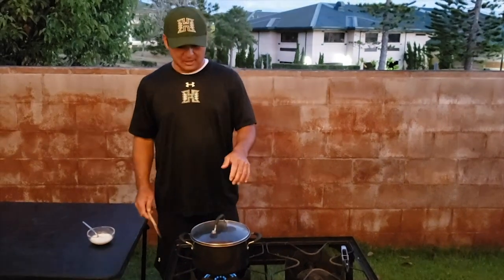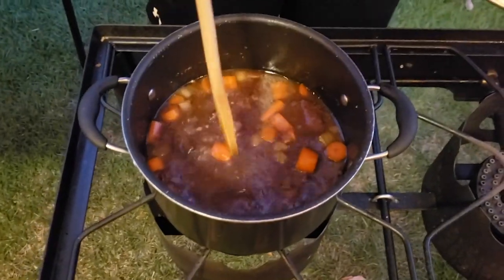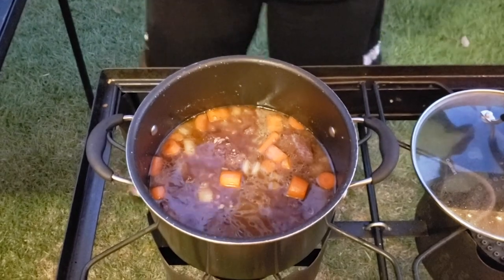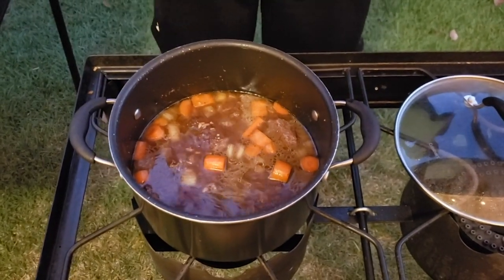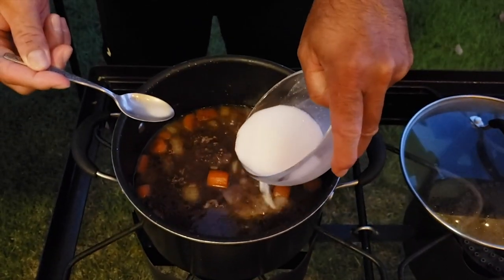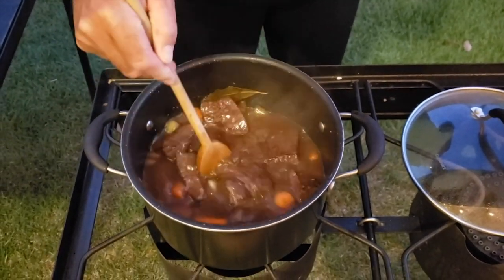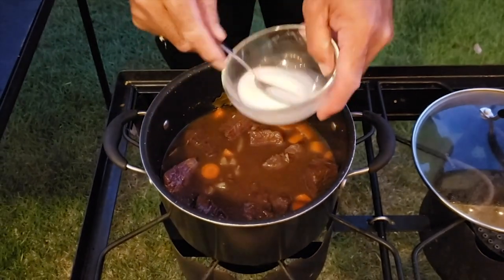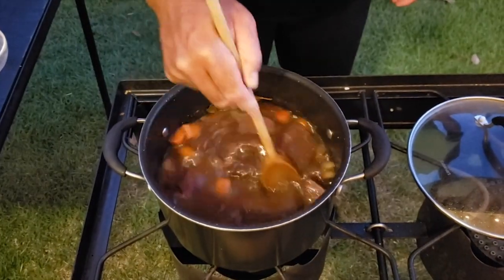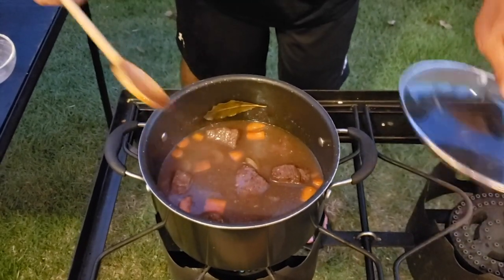Our short ribs have been braising for a little less than an hour. The key is to test it and feel the meat itself — you're going to feel it getting tender, and once there's some give in the meat, you're almost done. Now we're going to create the gravy. I have a cornstarch slurry — cornstarch and water — and with the liquid at a simmer, we put that in as a thickening agent for our sauce. Incorporate it in, add the rest, bring it back up to a boil, and let the gravy thicken up.